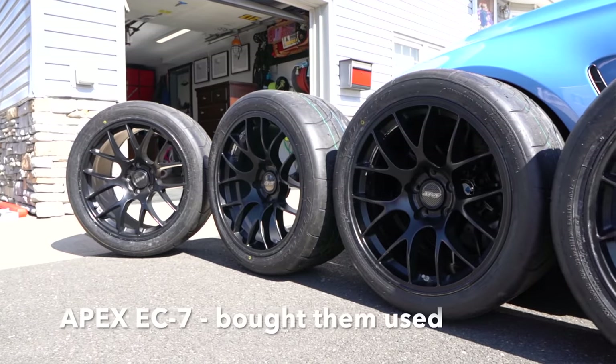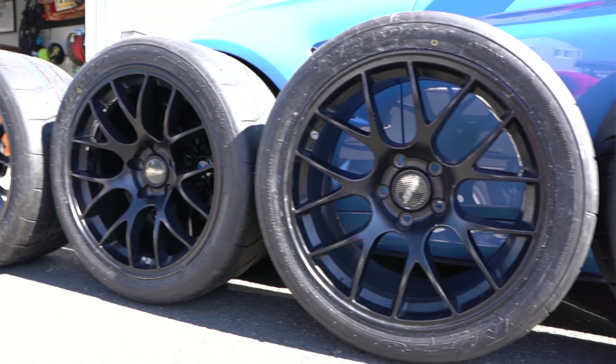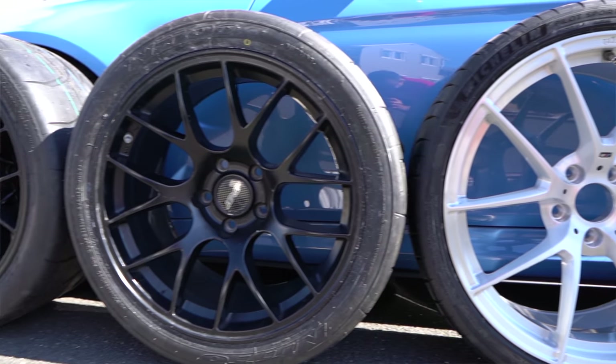A set of 18-inch Apex wheels that I got strictly for the track. These wheels are wrapped in Nitto NT01 tires.